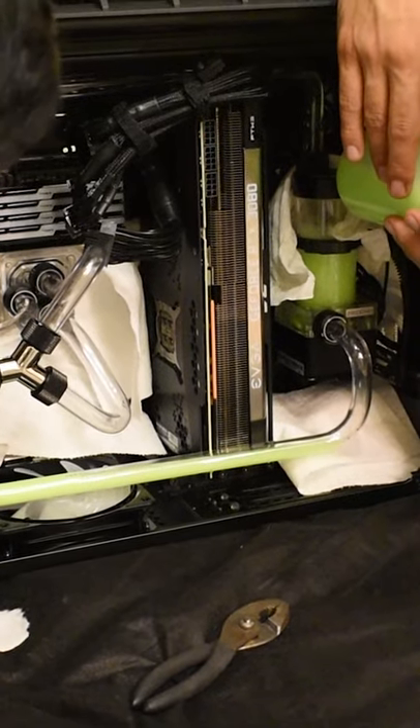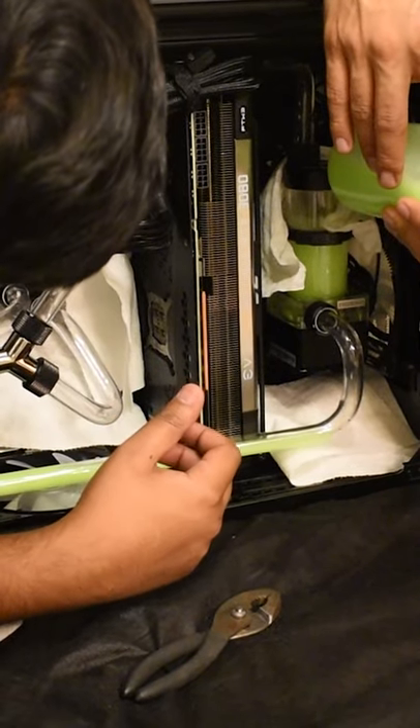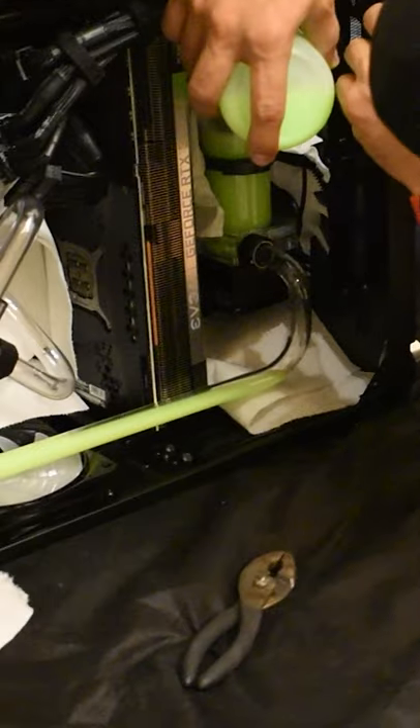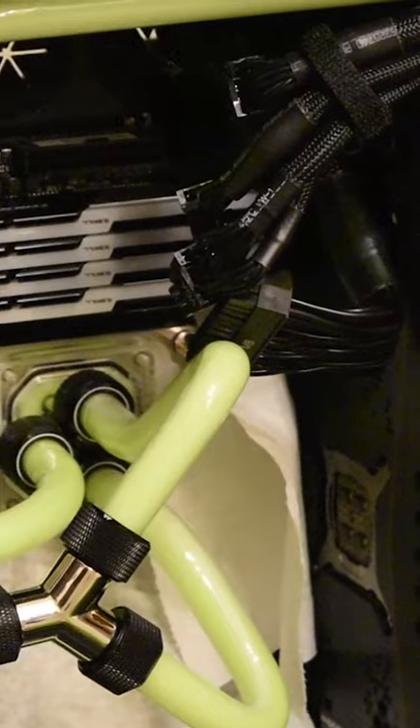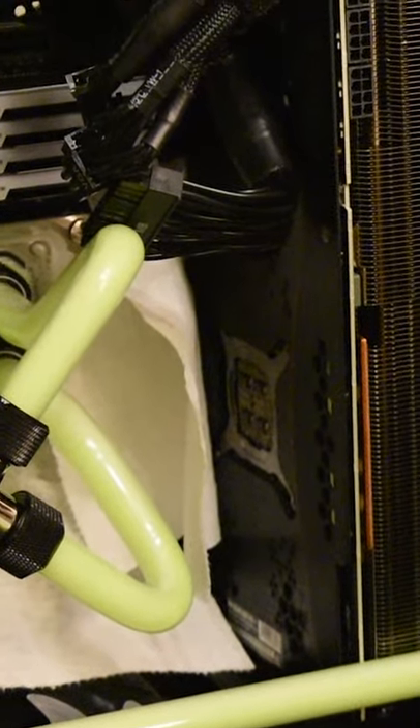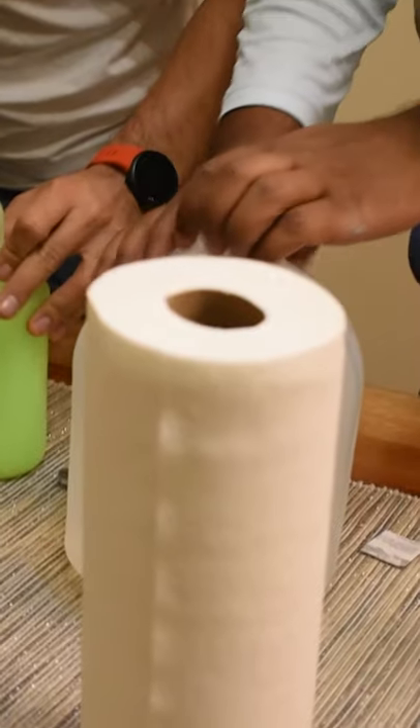Here we are leak testing the system after building a custom loop inside the case, filling the system and running the pump. But there is no power going to the motherboard, GPU, or any of the main components. Therefore if there is a leak, we can just wipe it away. Here I have shorted the pins coming from the 24-pin header from the PSU to run the pump, which has a molex connector. The key here is paper towels.